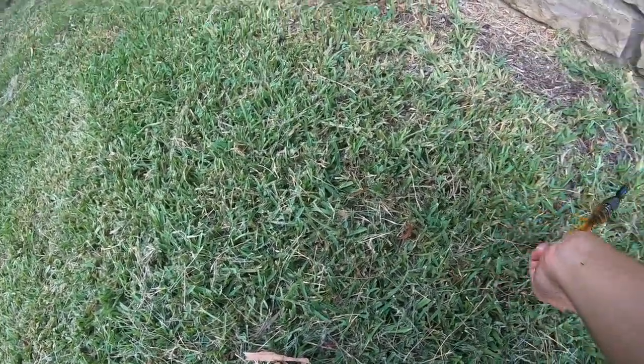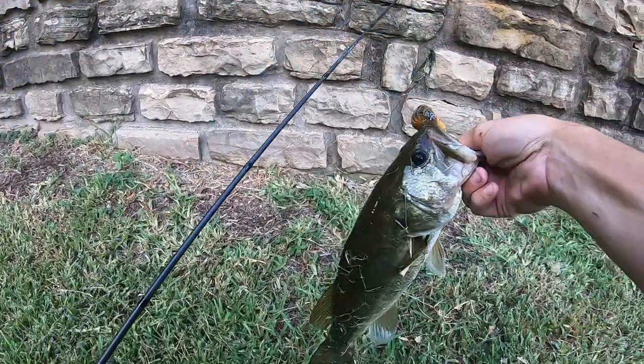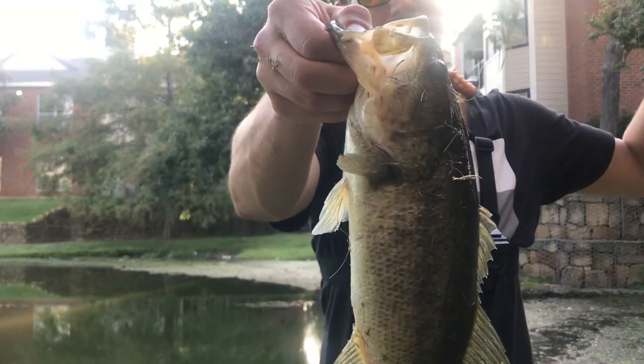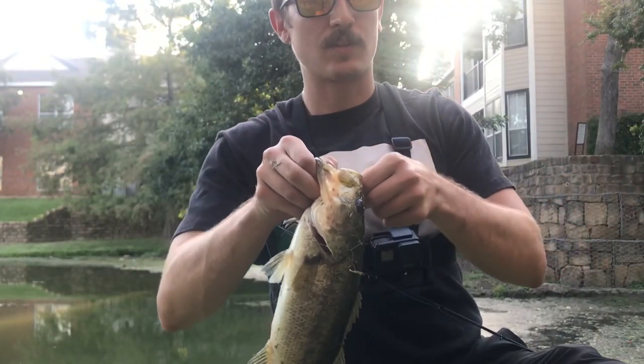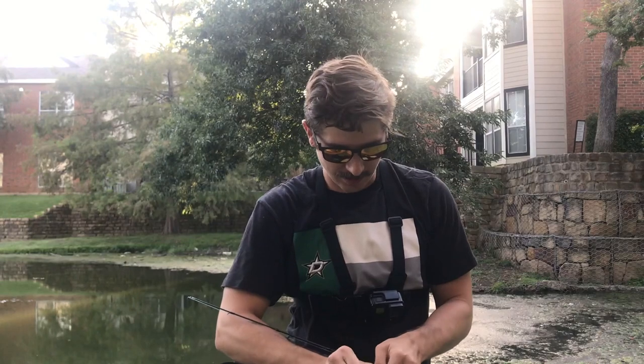First cast, first cast, first cast man — come on, let me look cool. First cast with the new half ounce weight — killing it! Straight through that thick patch over there. Sometimes you just gotta change it up, that's why I always bring a bunch of terminal tackle with me. You never know what you're gonna need.